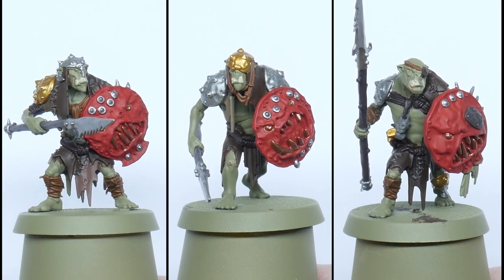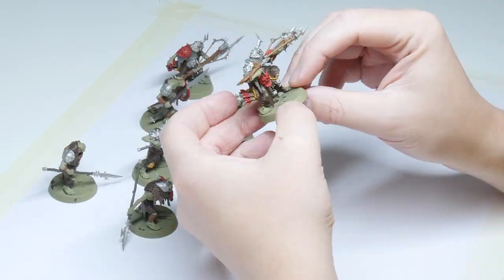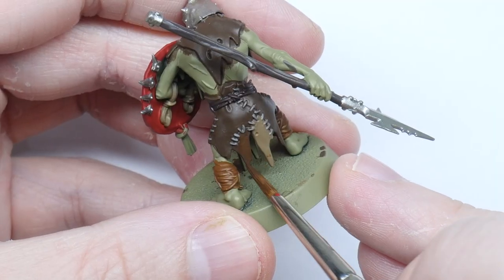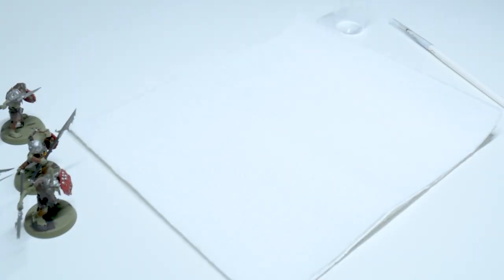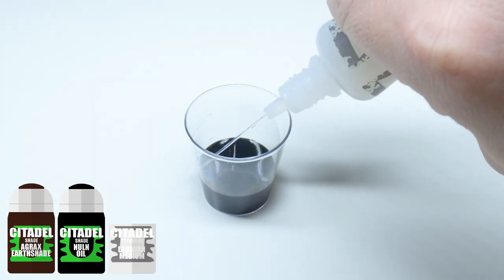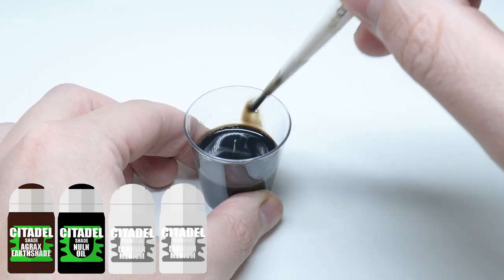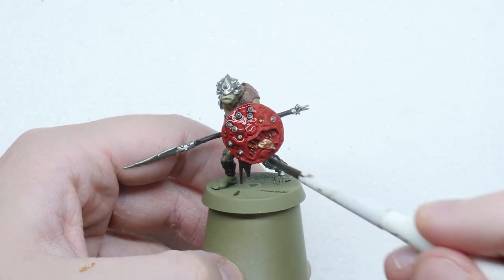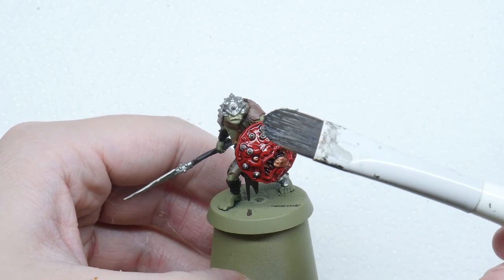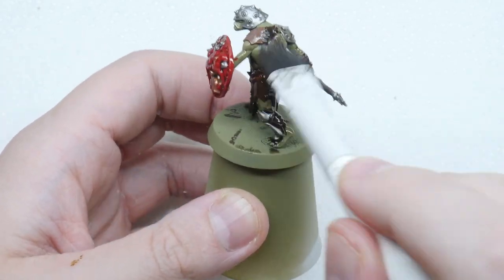Now that I've got all my main colours painted, the next step is going to be a wash to create some definition. But before I do that I like to check all the miniatures to make sure I haven't missed anything, and also take the time to neaten up anywhere I may have been a bit too messy. For the wash I'm making a mix of equal parts Agrax Earthshade and Nuln Oil, then I add an equal amount of Lahmian Medium to the wash. This is going to weaken the strength of the wash so it doesn't dull all the colours I've already painted. I'm using the wash over the entire miniature — you want enough wash to cover it evenly without it pooling in any of the details — then let it dry.